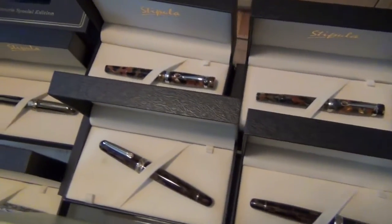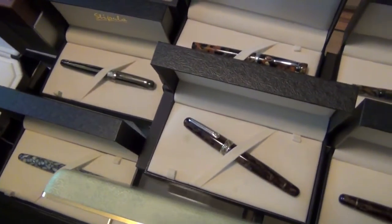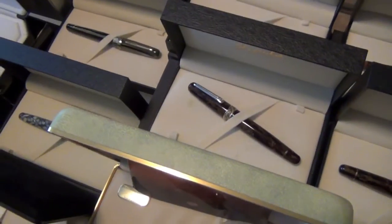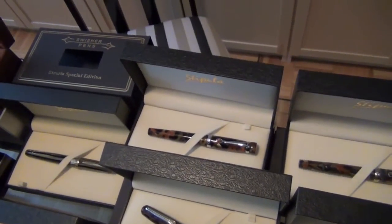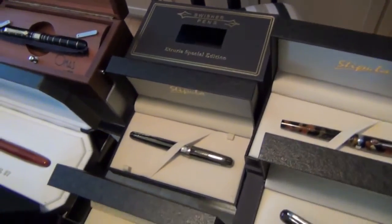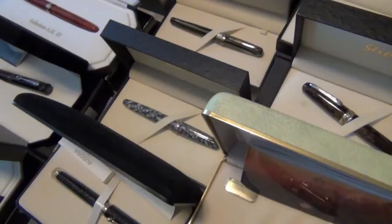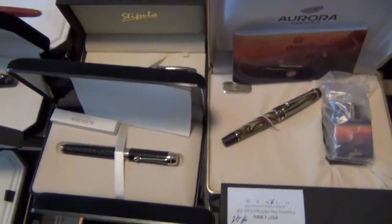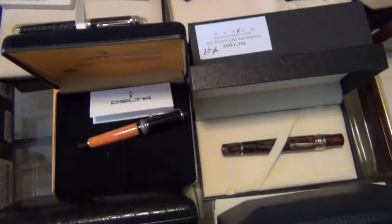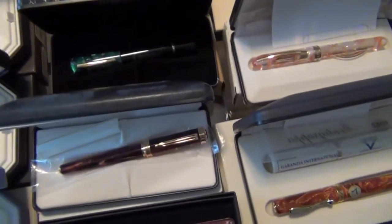Over here we have the Fountain Pen Hospital and Swisher pens, Etrurias. From this angle I'm not sure which one is which — I'm not even on the right row. Let's work our way over. There are the Etrurias. We have an Aurora, a Machiai pen — I'm not terribly familiar, but we're going to research that one. Some Deltas, including the Planet series, and another Signum.